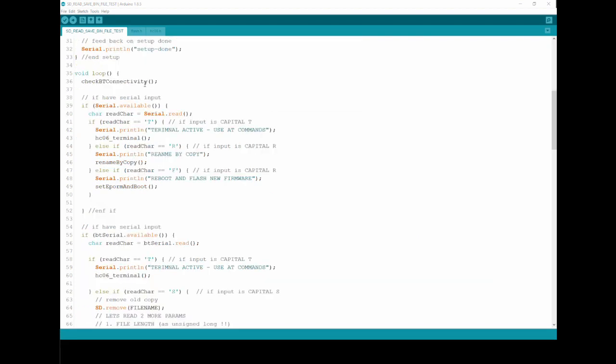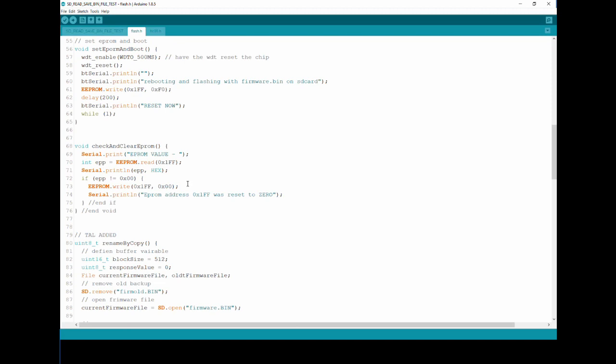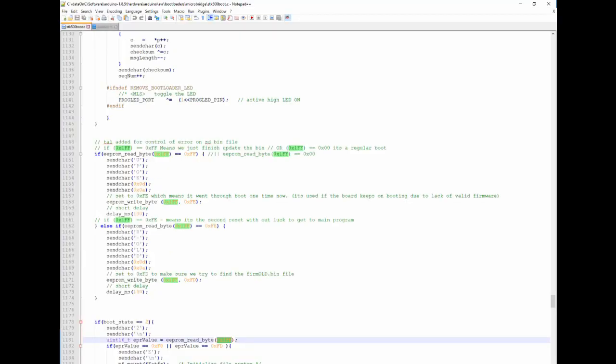Now let's talk about how all of this works. When I open the serial and press F, it calls a function in the existing firmware on the Arduino. What that does is activate the watchdog timer with a 500-millisecond timeout, reset it to give a brief delay, print some debug output, set an EEPROM field to a specific value, then wait until the watchdog kicks in — which restarts the board and kicks the bootloader into action.